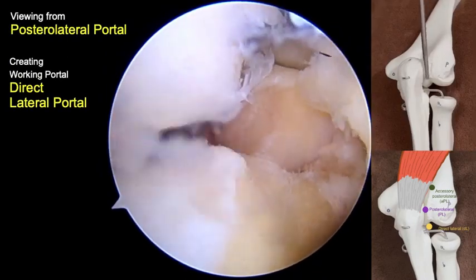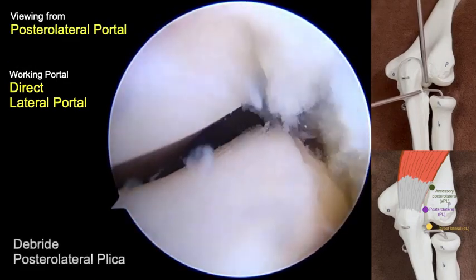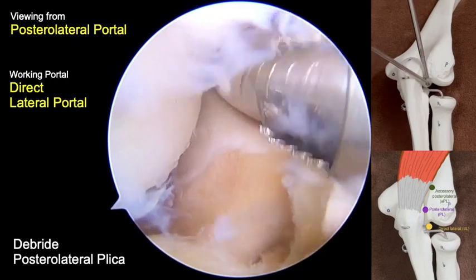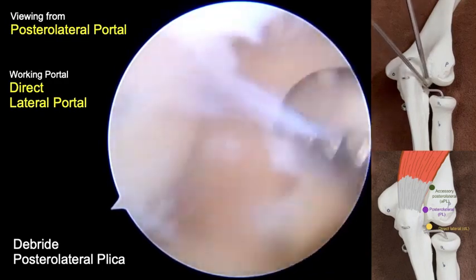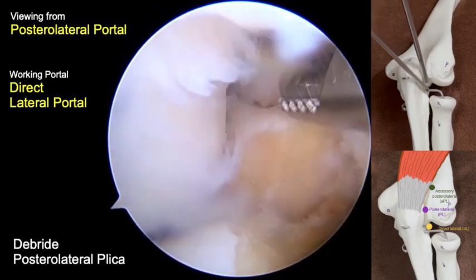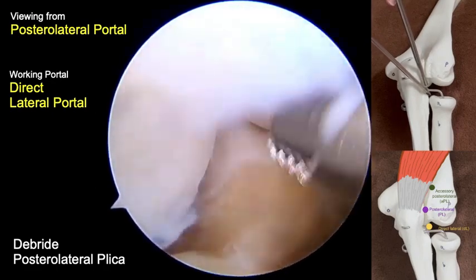A direct lateral portal was created as the working portal. At this setting, the plica can be easily resected at the area of the posterior radiocapitellar joint. Working is easier with the elbow extended.